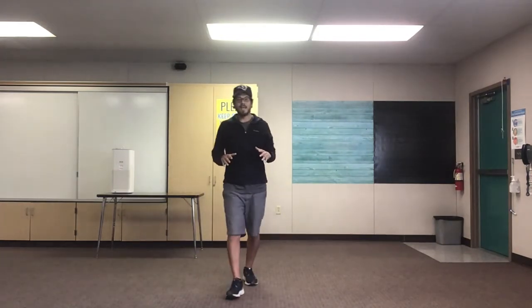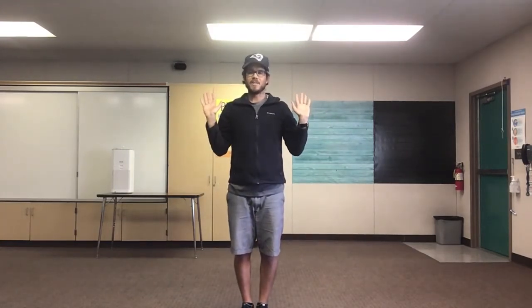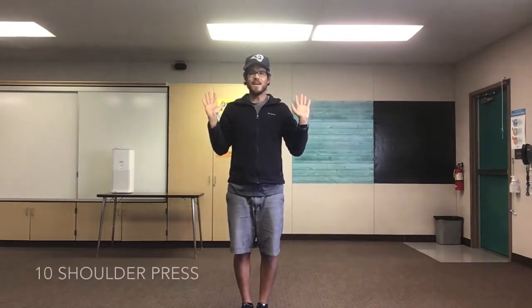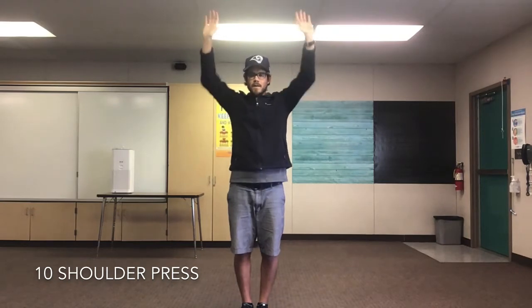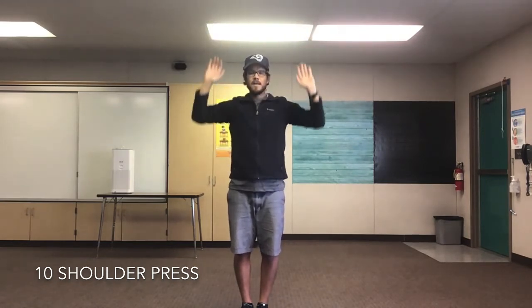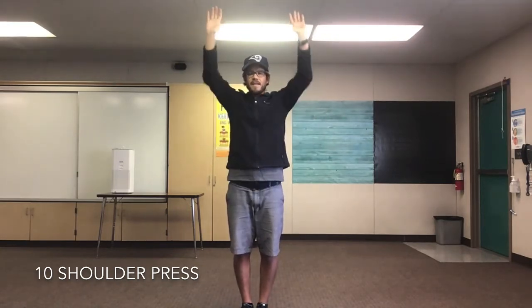Next we're gonna do 10 shoulder press. Put your hands by your shoulders, raise them above your head, come back down. We're gonna do 10. Are you ready? Set, go! 1, 2, 3, 4, 5, 6, 7, 8, 9, 10! Fantastic friends!